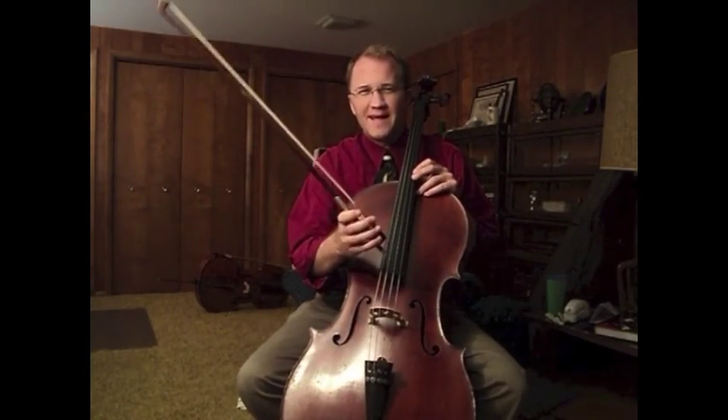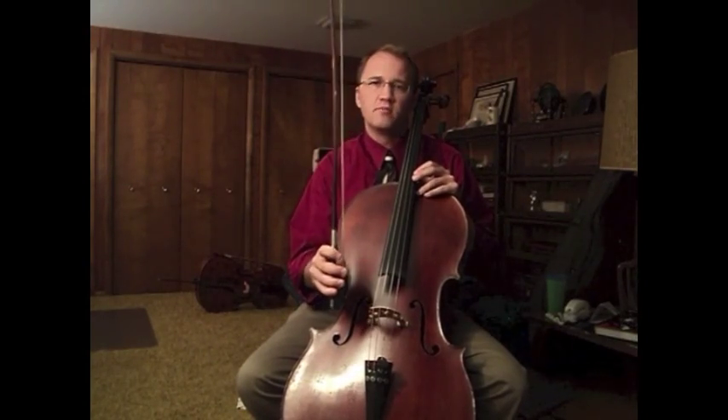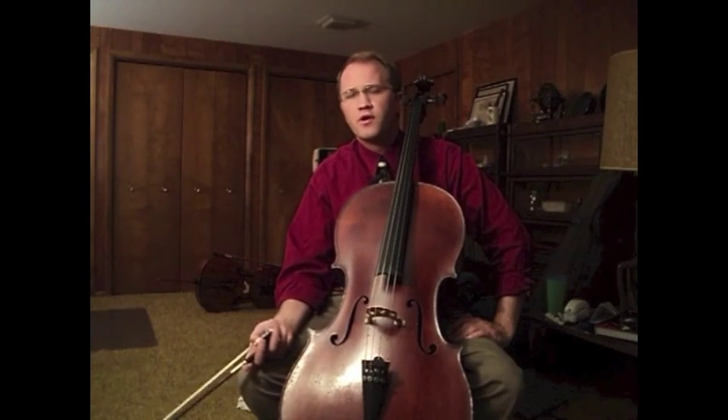So that's something that's dynamic — it's always going to be changing as you're playing. There isn't one single bow hold that you find and then you have it. It's worthwhile to look at great cellists on YouTube and look at the difference in their bow holds — there really isn't one universal bow hold that every professional uses.